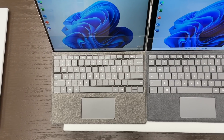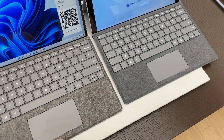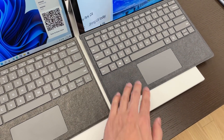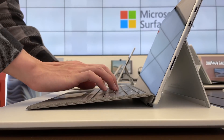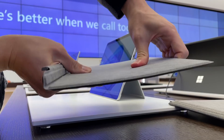The downside is that the Pro 7 type covers aren't compatible with the Pro 8. A lot of you have been asking if there's a notable difference between the keyboards, but to be honest, they feel pretty much the same. The typing experience feels identical and both keyboards have the same amount of flex.